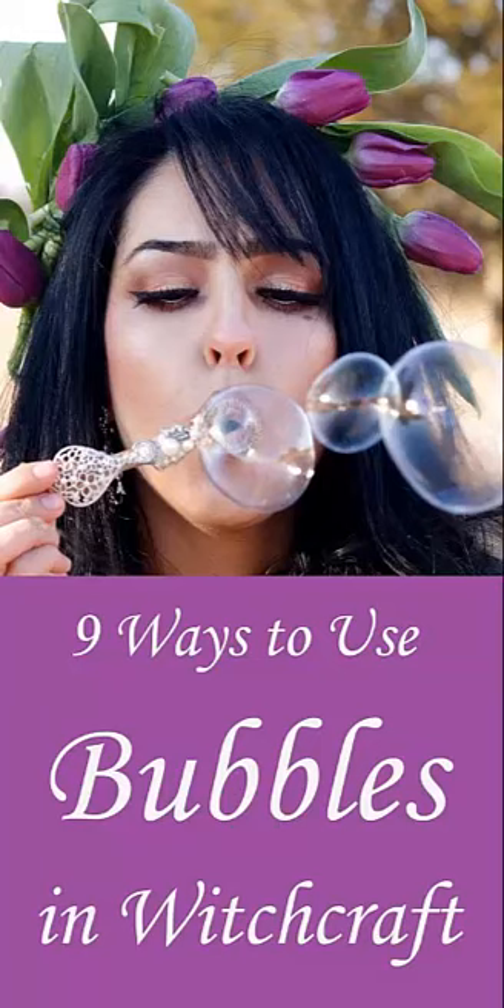Charge it with crystals and gems. Want to charge your bubbles for a specific spell or ritual? Choose an appropriate gemstone or two and drop it in the bottle for a few days before, to tune the solution for your specific needs. Pro tip: make sure your gemstone is water-stable, as some stones have water-soluble elements that dissolve when soaked. Also, don't forget to remove it before you throw it away — easy to forget!